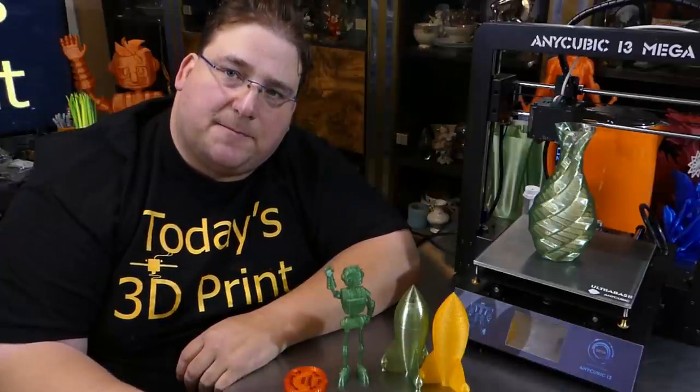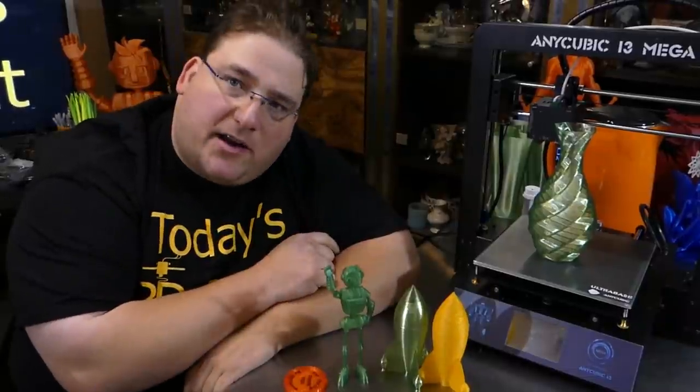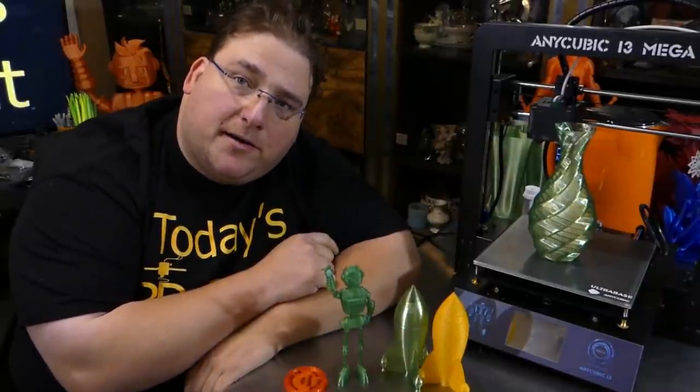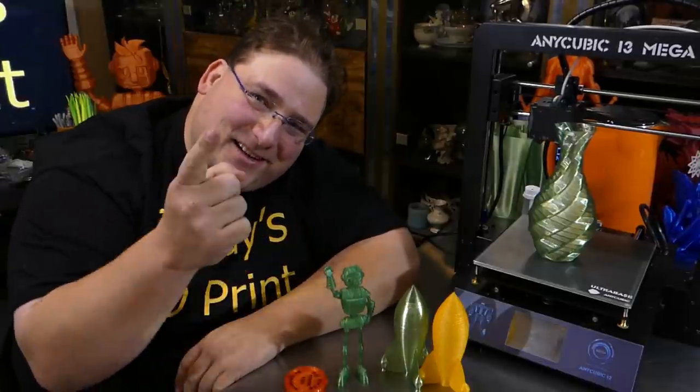Welcome to today's 3D print. Today we're going to talk about the Anycubic i3 Mega — the printer I didn't want, that I'm very glad I ended up getting. Stay tuned.